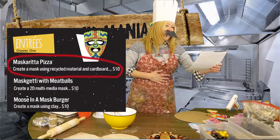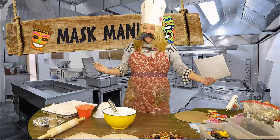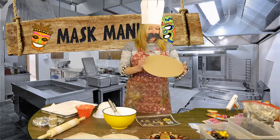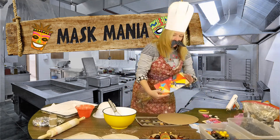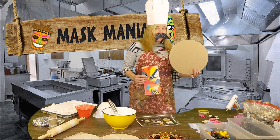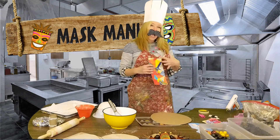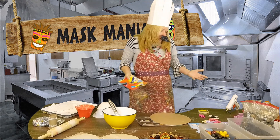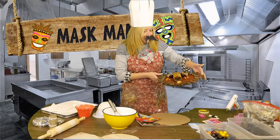Creating a mask using recycled materials and cardboard — where do I begin? Well, cardboard. Good start. You could use round, you could use square. One has nothing on it, one has many things on it. We call this collage. You collage your cardboard with paper, or you paint with paint, like this fresh, delicious mascarita pizza.